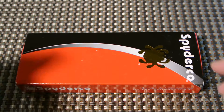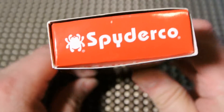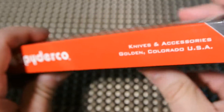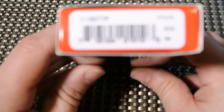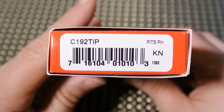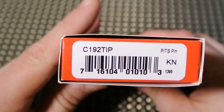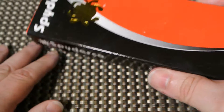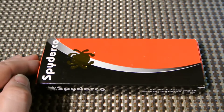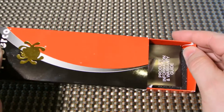PITS — P-I-T-S — stands for Pie in the Sky. Let's get right into it and start off with the usual: let's show you the box. Your classic Spyderco box — model number C192TIP.